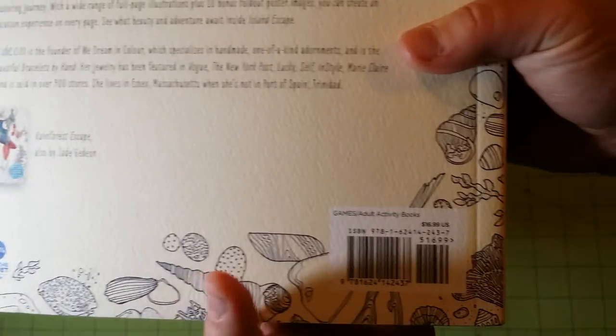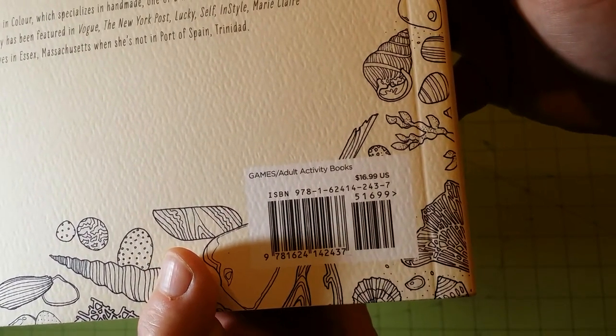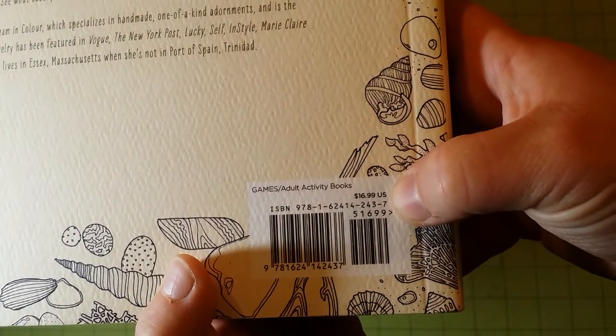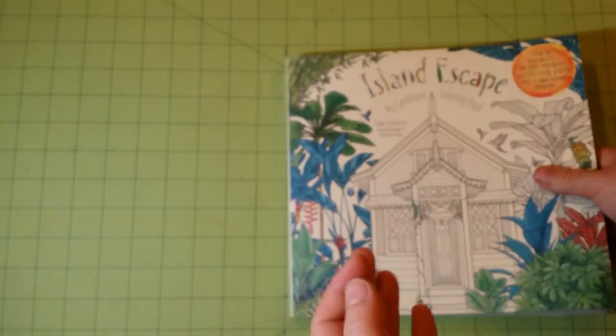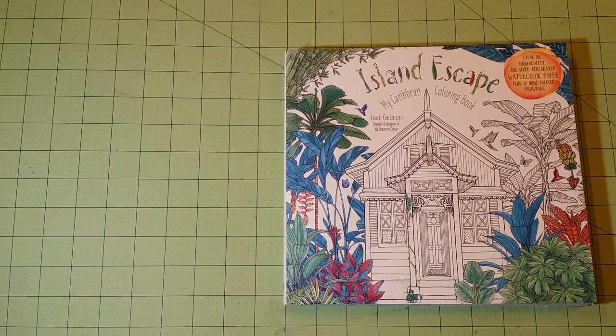For those of you who need the ISBN number, please pause the video here. You can take note that the price listed on the back is $16.99. I did get this from Amazon, and I did not pay $16.99 for it. I believe I paid around $8.99 as a used copy.